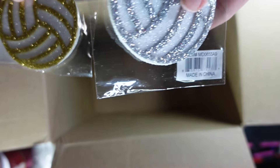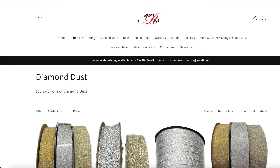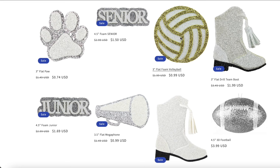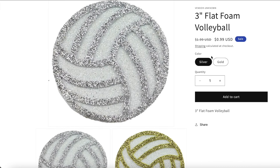And then I got two foam volleyballs. It's always nice to have things to put on a mum — like on a braid or on the mum head — that are already made and cute and sparkly. And those are really inexpensive. I have the drill team boots, the cheer megaphone, and then the 3D football and the 3D basketball.